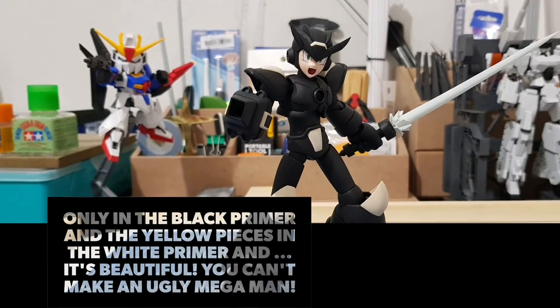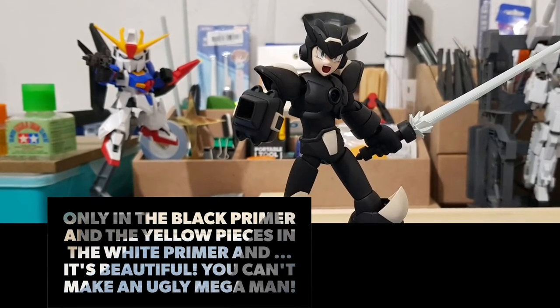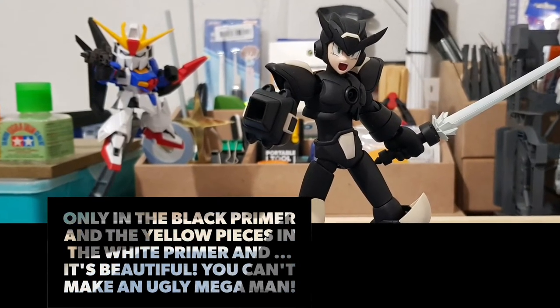With just the black primer and the yellow pieces and white primer, it's already beautiful. You can't make an ugly Mega Man. You just can't.